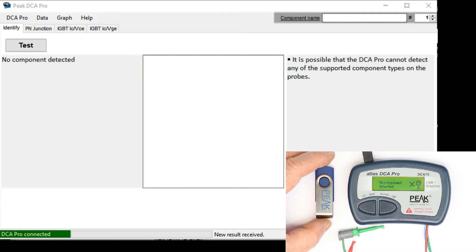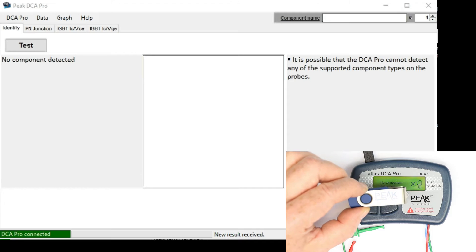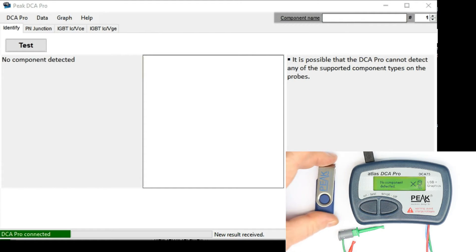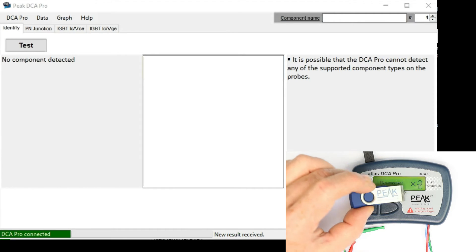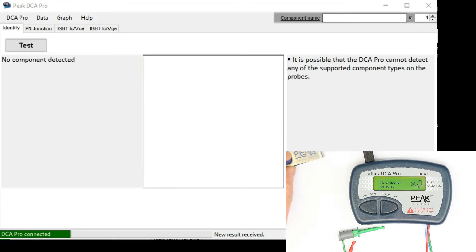Today we'll concentrate on basically what you can see as basic data when unknown components are connected. You get with the unit itself a little USB stick where the software is available, so that you can start using the unit even without a PC connection, because you probably don't have the latest software on the USB stick. The software as well as the internal firmware is upgraded quite continuously. Let's take a look at the software here and what we have as basic functions.